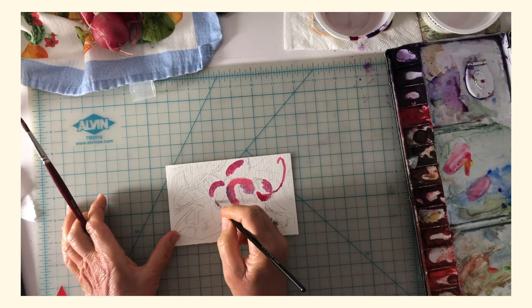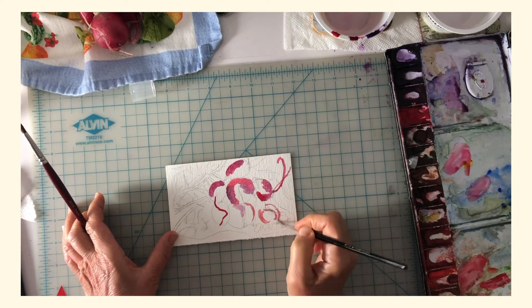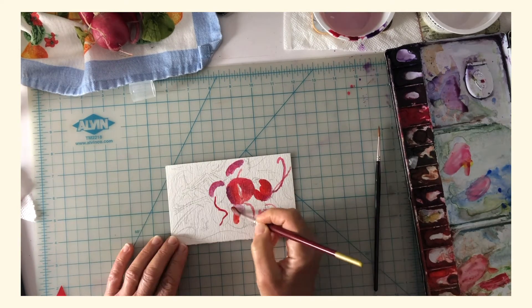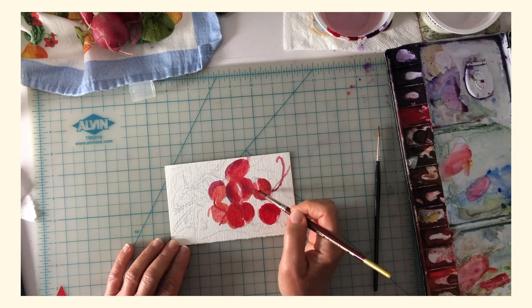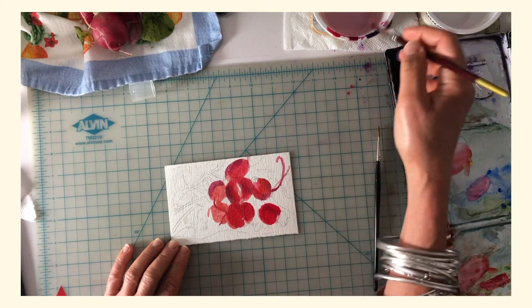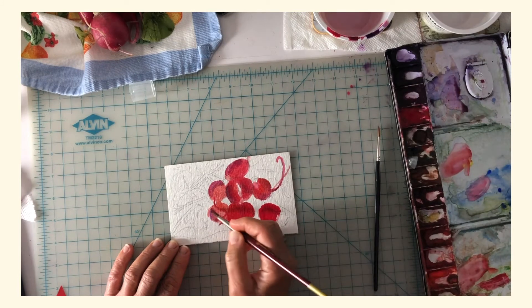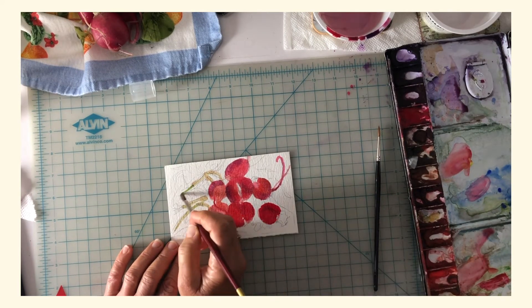These little squiggly things — I don't know if they're roots. Radishes are interesting because they kind of have that little bit of bitterness to them. It's an acquired taste, but I really love them.